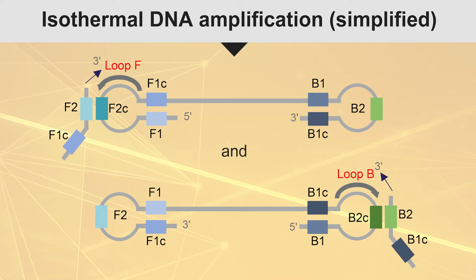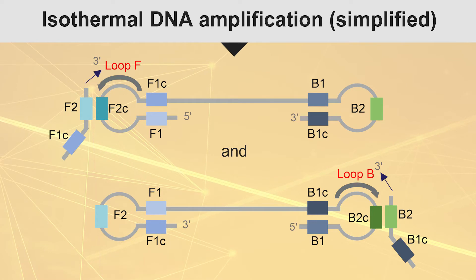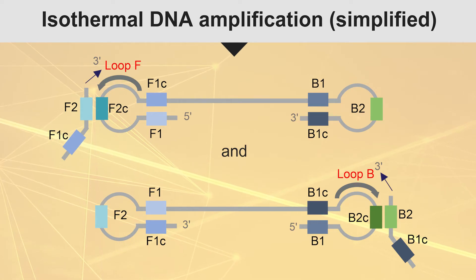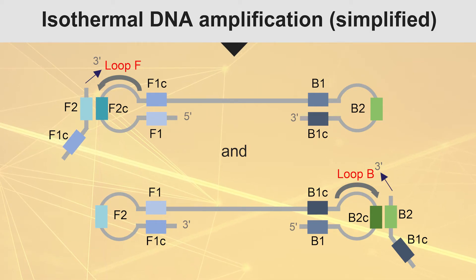This dumbbell structure contains multiple sites for amplification initiation and serves as a seed for exponential amplification, which generates stem-loop DNA of different lengths with cauliflower-like structures.